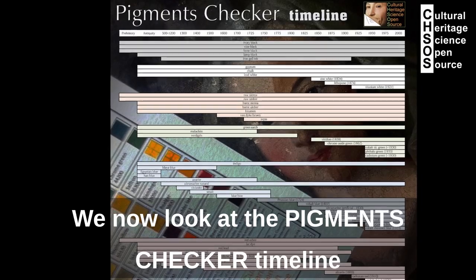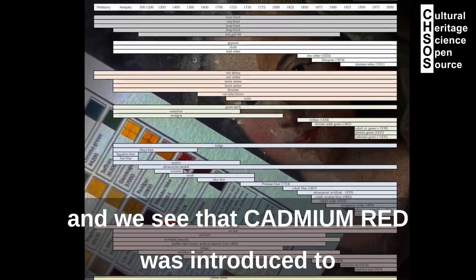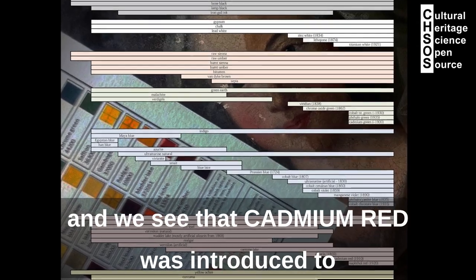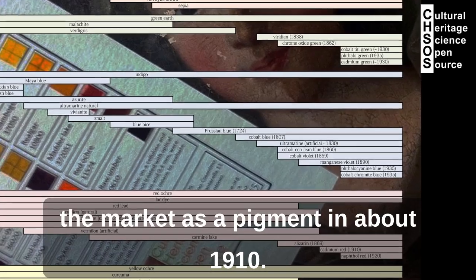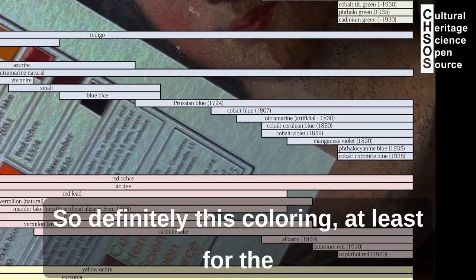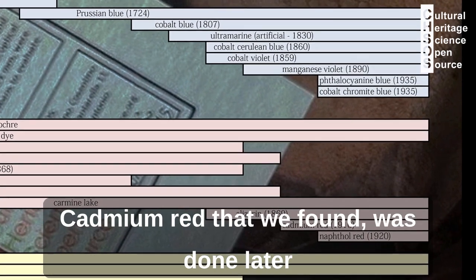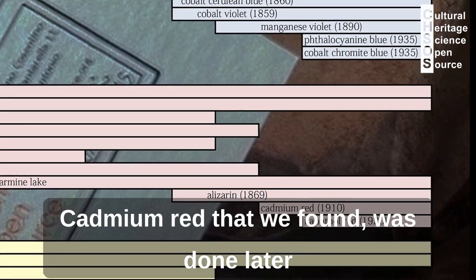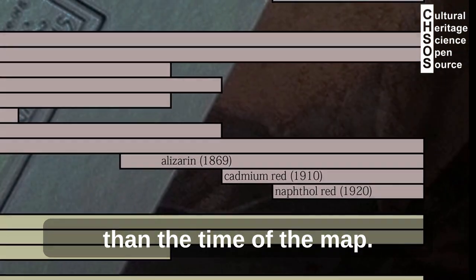We now look at the pigment checker timeline and we see that cadmium red was introduced to the market as a pigment at about 1910. So definitely this coloring, at least for the cadmium red that we found, was done later than the time of the map.